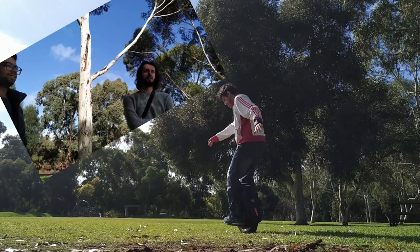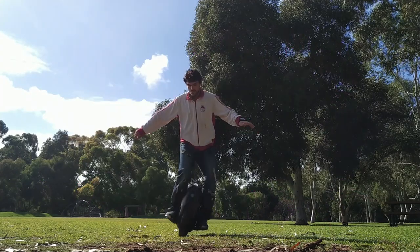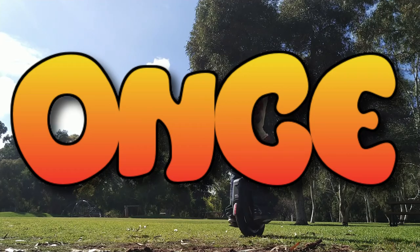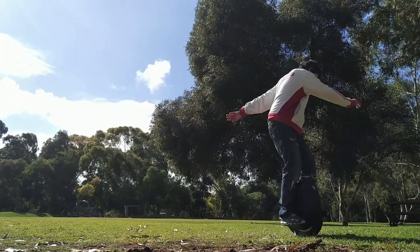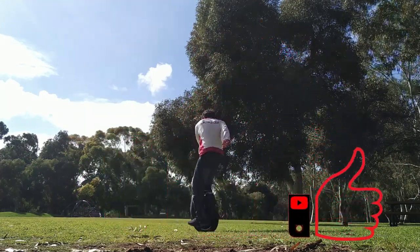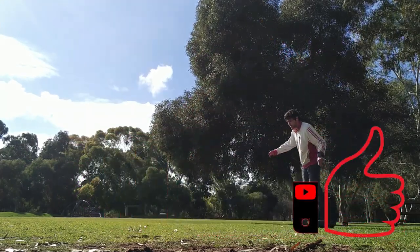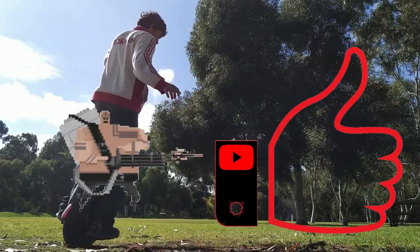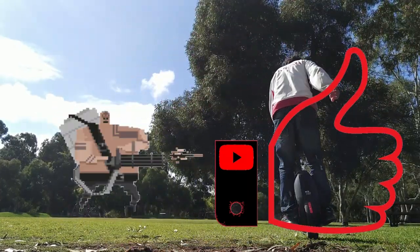And guys, if you enjoyed the video at all, smash that like button. I'm asking you to do that — it's only double the work. You clicked once to open the video and I'm asking you to click once more to smash that like. It's actually more than double because it's a small button so you've got to be precise, so I'm asking you to zone in on it, home in and get that button.